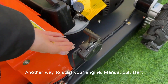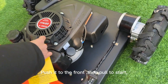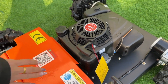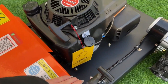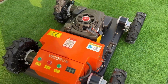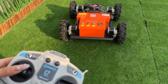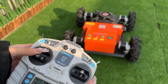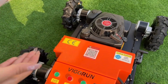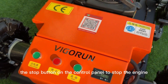Another way to start your engine is manual pull start. Push the lever to the front, then pull to start. Push it back to the middle, and press the stop button on the control panel to shut down the engine.